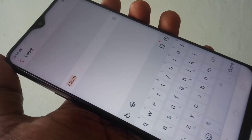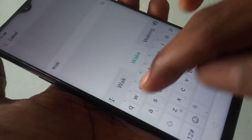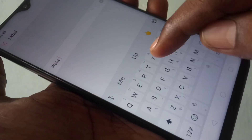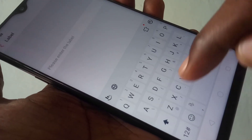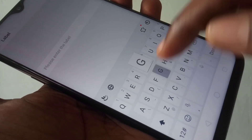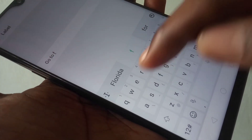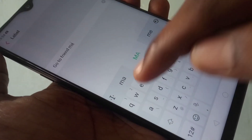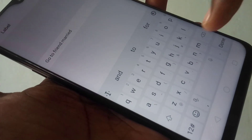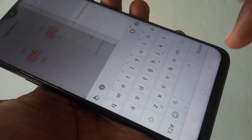Now you can name your alarm — just click Label and type any name you want to set. Here I write something like 'friend marriage'. In this way you can name your alarm.